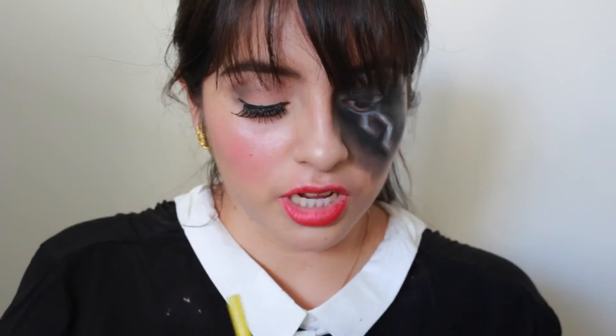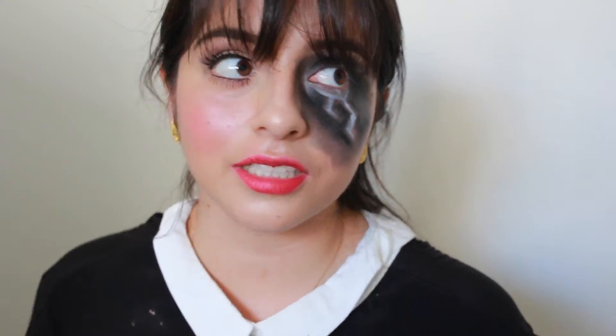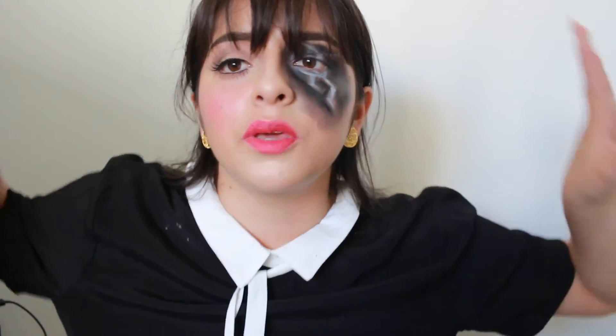This is the finished look! I hope you guys enjoyed this video. Let me know what you think in the comments and what you want to see next — not just for Halloween but for regular looks too. Be as creative as you want; this is Halloween, you can be whoever you want to be and nobody is going to judge you.